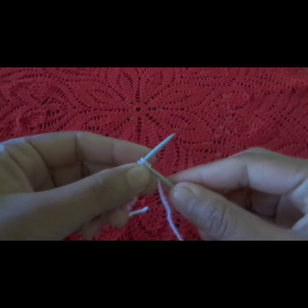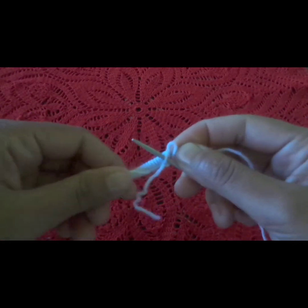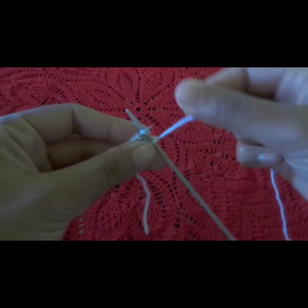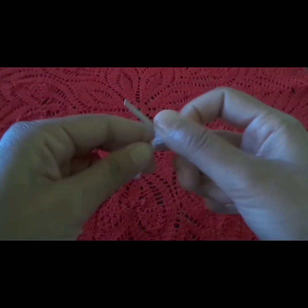Now we will make the first row. We will make the first row straight. We will make garter stitch. The first row will be straight.